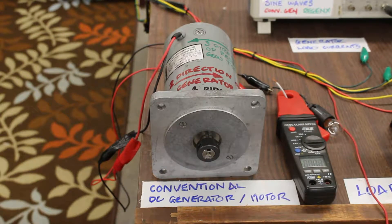Welcome to part one of the RegenX generator demonstration video. Here we have a conventional generator, and in part one we're going to explain conventional generator armature reaction, otherwise known as regenerative braking in an electric vehicle — what generator armature reaction really is and how it manifests.